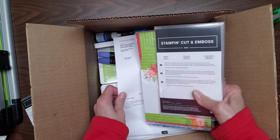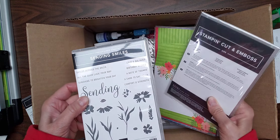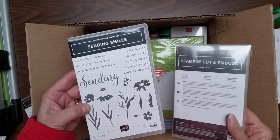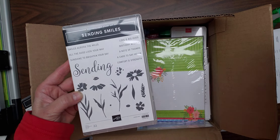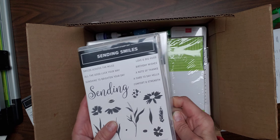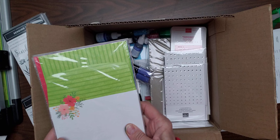And then I have Sending Smiles, which comes with corresponding dies to go with it, so I'm going to get to play with that at my tea party.